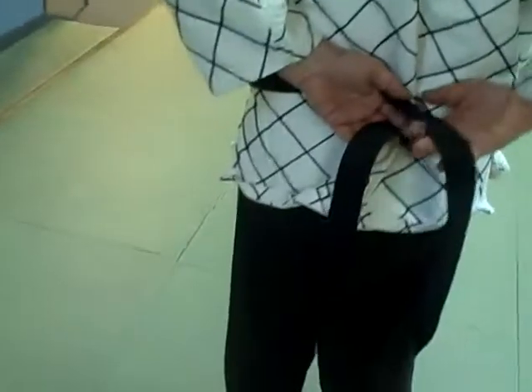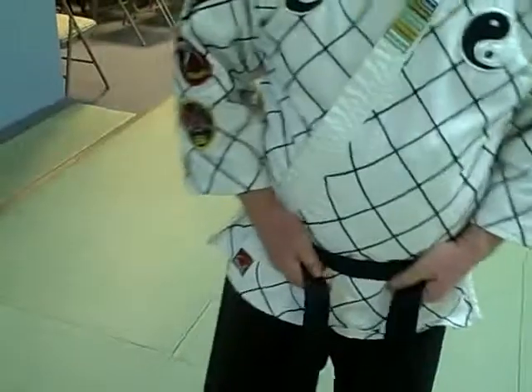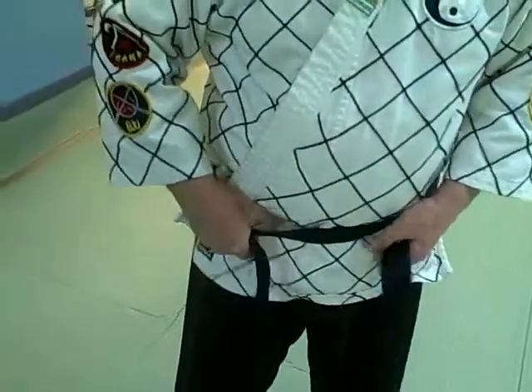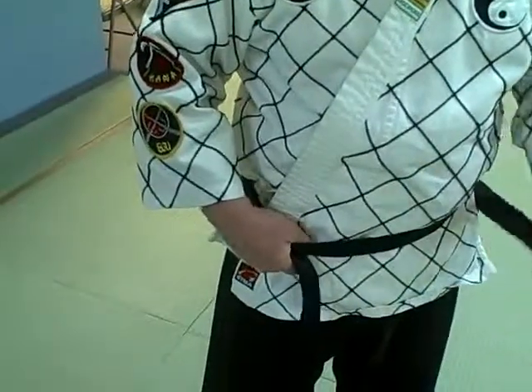Then you wrap it around one time. Then you grab the right side, just like this, and make a space between you and the belt.